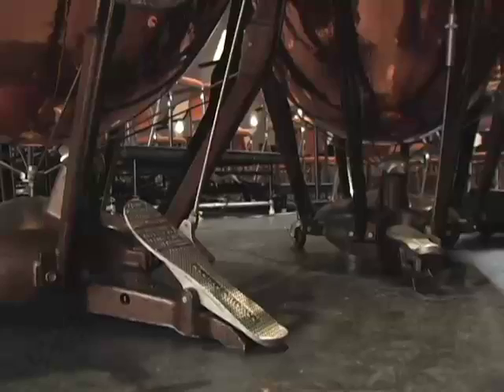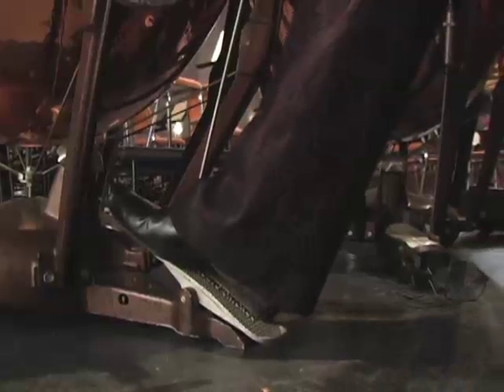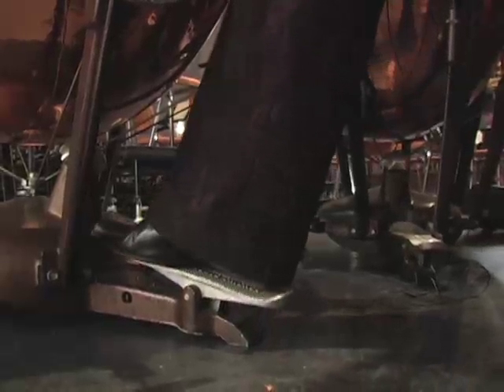The way that we tune the timpani to different notes is with this pedal on the ground. When the pedal is all the way in its lowest position, the head of the timpani is loose — it sounds like that. As I push the pedal farther and farther down, the pitch gets higher.